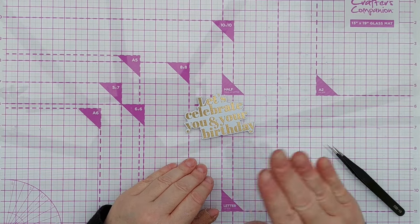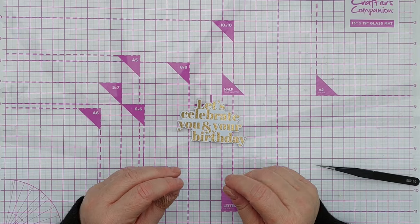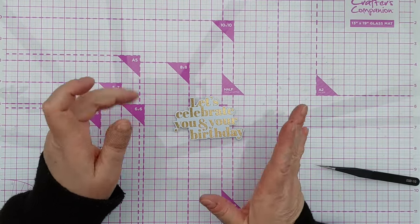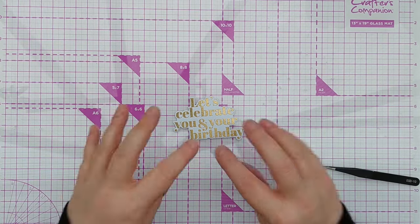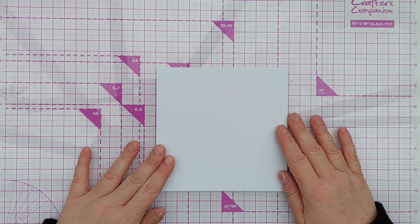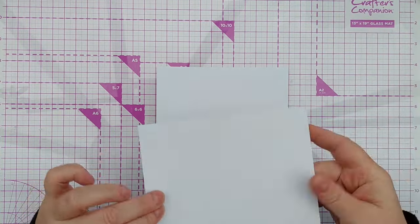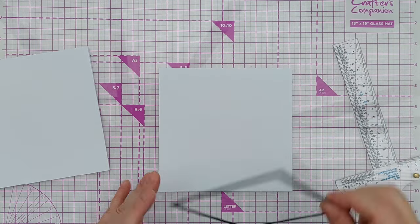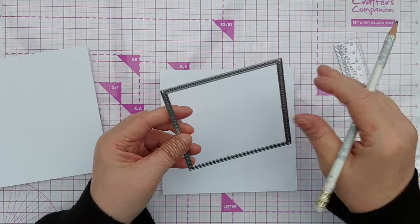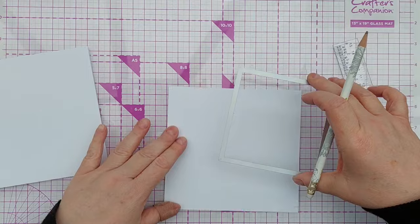You can stamp and heat emboss and then die cut, but sometimes it's quite difficult to line up the die over the stamped image because you can't see through all the bits of the die. Also, sometimes when you run metallic embossing powder through a die cutting machine it can squish it and dull it a bit, so I prefer to die cut and then stamp and then heat emboss most of the time. I'm going to be working on a five and three quarter by five and three quarter smooth white cardstock card blank. The next thing I want to do is cut a frame to go on my card blank. I've taken another card blank, chopped it in half so I've got a panel, and I want to position this frame die. It cuts out a thin frame but you can also use it to make an aperture in a panel — I'm actually going to do both today.